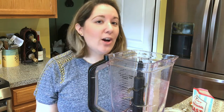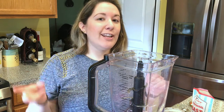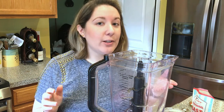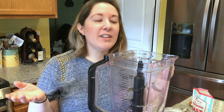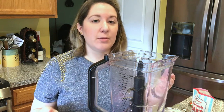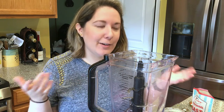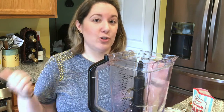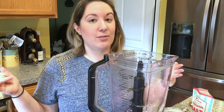Alright, so to make our bocconcini, what you should know is you only need two pieces of equipment today: a blender — preferably a high speed blender that can crush nuts — and then a saucepan. Technically a container to store the cheese in too, but really just a blender and a saucepan, which is great. You don't have to be digging through all your cabinets.